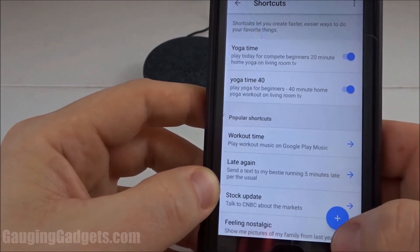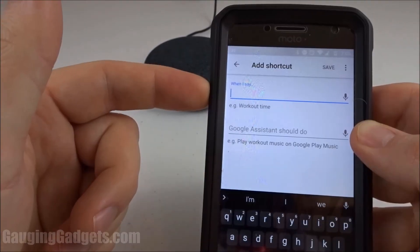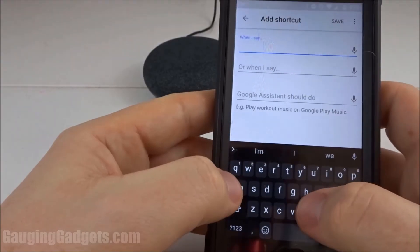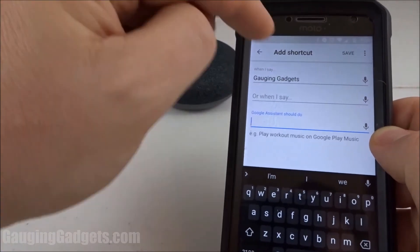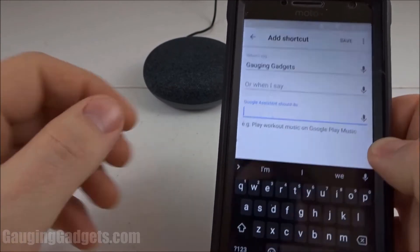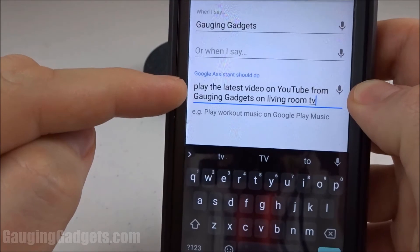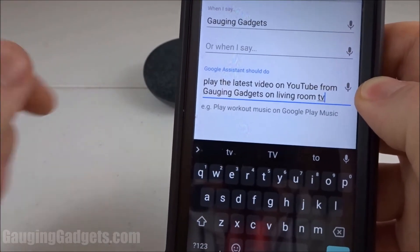To do that we're going to press the plus button at the bottom right of the app. There are two different options: 'When I say' — which means what am I going to say to trigger the shortcut — and I'm going to say 'gauging gadgets.' Then what should Google Home do when I say 'gauging gadgets' — I'm going to ask it to play the latest YouTube video from gauging gadgets on my living room TV.